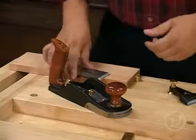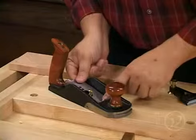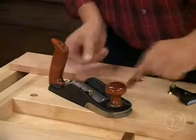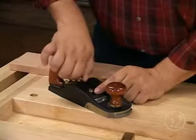Now that you've got your blade prepared, you're going to insert it into the plane and just get it in there as straight as you can visually, making sure of course that it's mounted onto the adjuster. Then you're going to put your lever cap on, and again make sure that it's nice and straight as well.